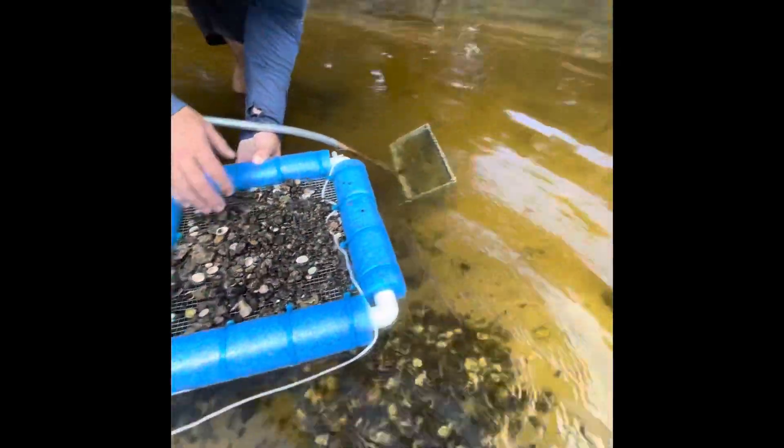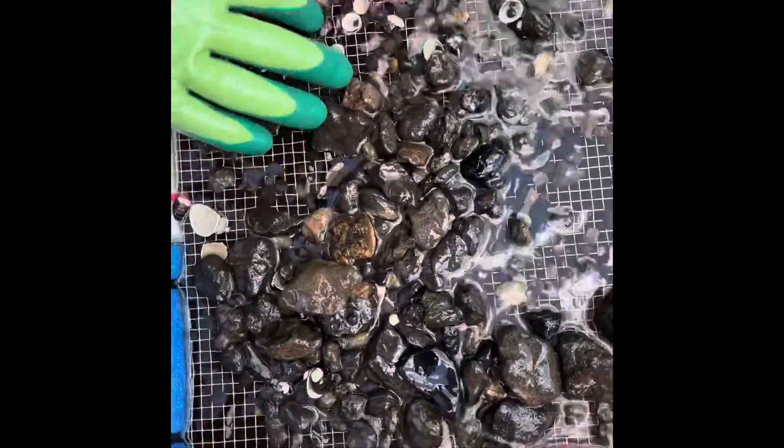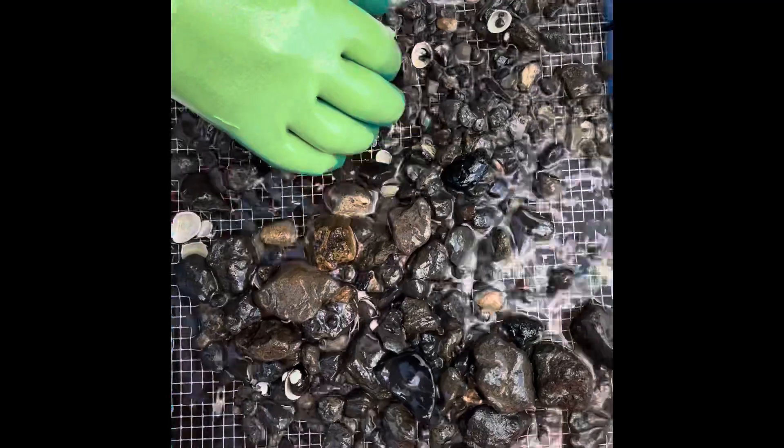I don't know if I should leave. Let's see if we got anything in here. I feel like we're in a good spot. Yeah, it got all the way down to the bottom here.